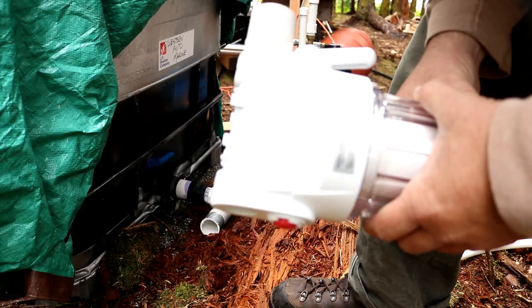Hey guys, we are going to upgrade our water system. We've got a water filter that we're going to put into the system to filter out all the pine needles and sediment that is collected with our rain catchment before it gets to the pump itself, and then we're gonna just beef it up a little bit.